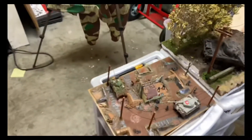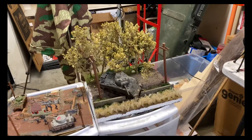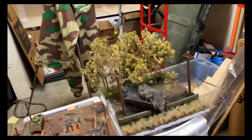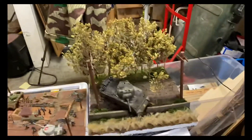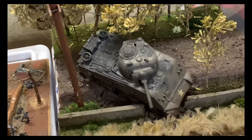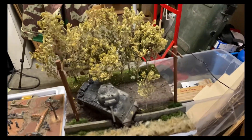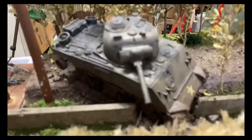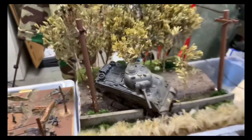My first actual handmade diorama was using an old toy I had. I got a bunch of boxes from my childhood, was going through them one day, and found this tank. I decided to put it to some use — if you haven't seen the video it's up on my channel — I basically made it look destroyed.